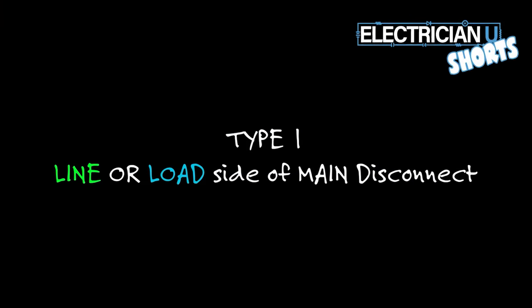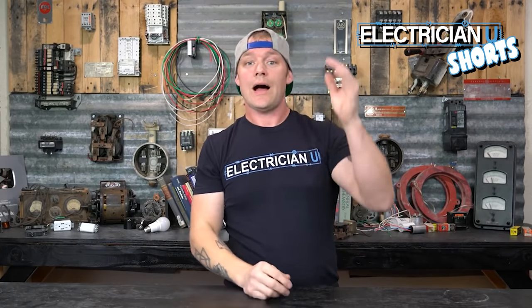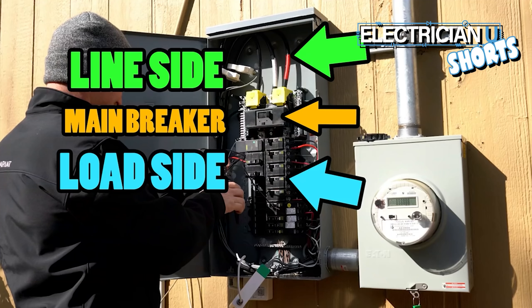A type 1 device is meant to be either on the line or the load side of your service disconnecting means — right where your service entrance conductors come into your service. They are rated to be on the line side or the load side of your main breaker or your main disconnecting means.